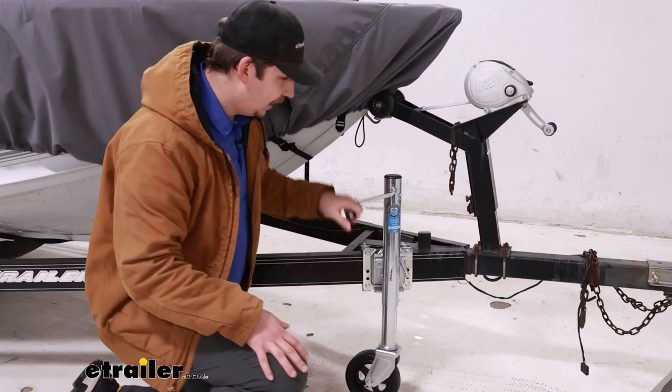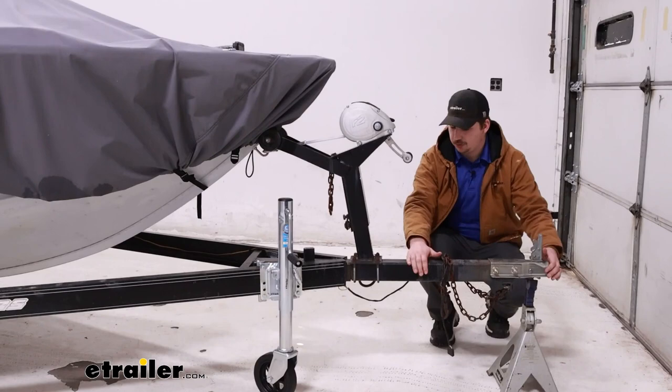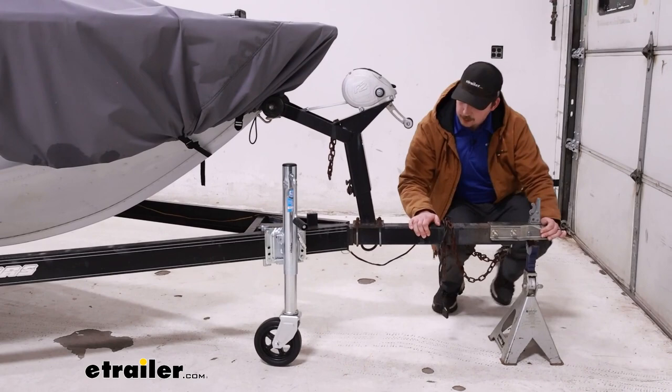If you need something with a little bit more weight capacity, you can certainly find those options here at E-Trailer. That caster wheel at the bottom is going to be an eight inch diameter, and it's going to be two inches wide. That's going to be a pretty wide base and be able to work pretty smoothly too.